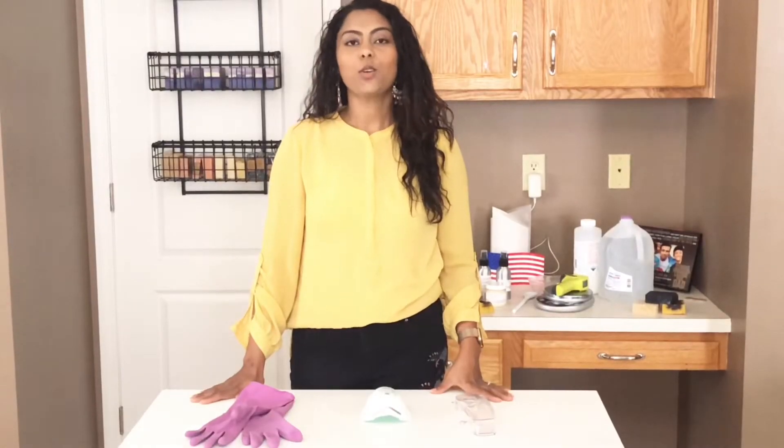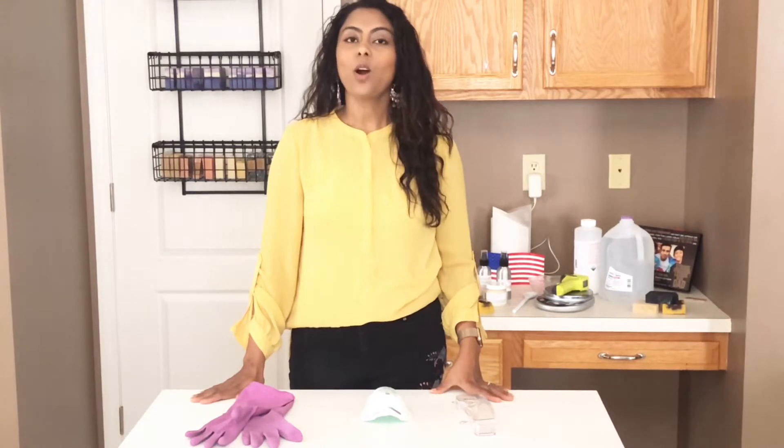What is lye? Lye is a corrosive substance. It is also called sodium hydroxide and is also called caustic soda. It is used in some food preparations, it is also used to clean drains, and today I am going to show you how to make soap with lye.